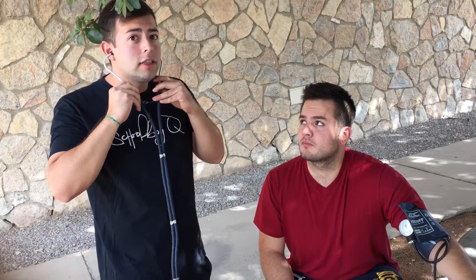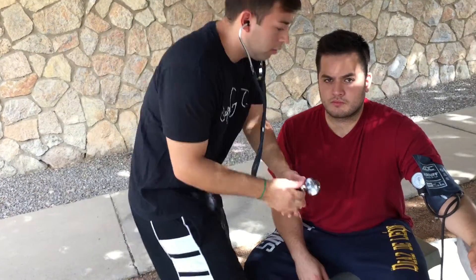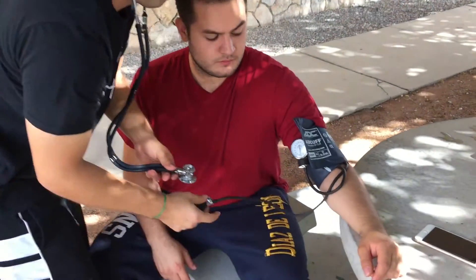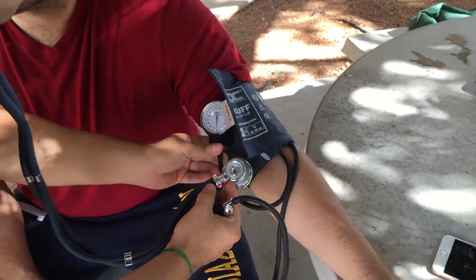I'm going to go ahead and insert these in my ears, pointing outward. When taking the blood pressure reading, you want to go ahead and inflate your cuff to about 180 millimeters of mercury. I'm going to go ahead and start to inflate it and take the blood pressure.